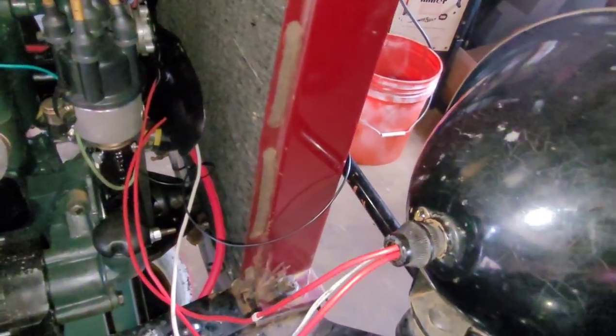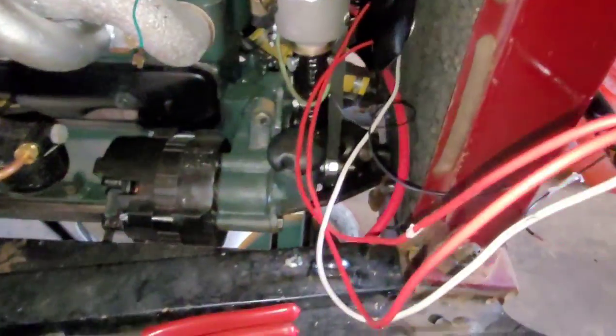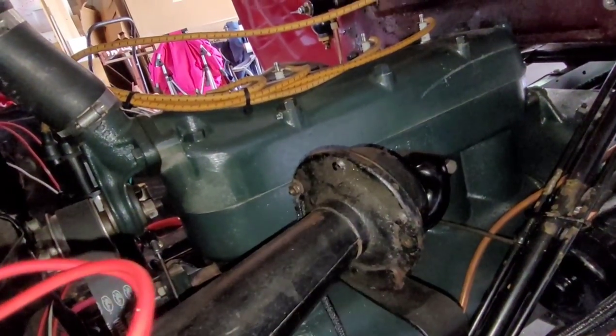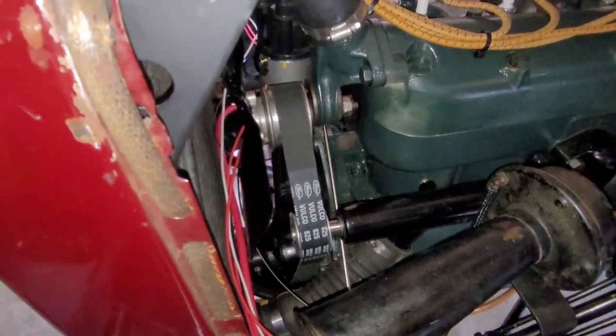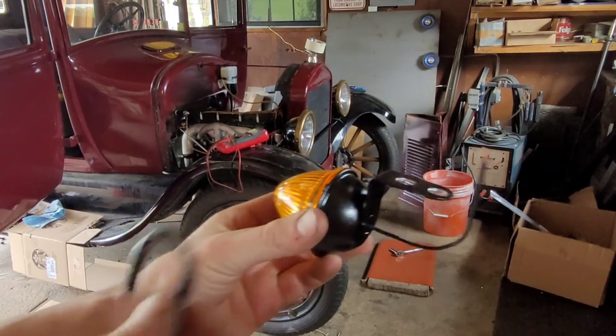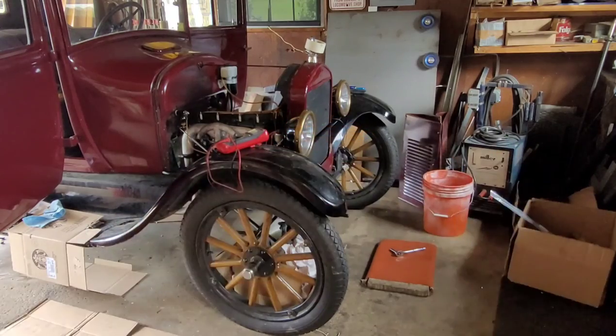I have all of the wiring hooked up except for the turn signals. As you can see there's a mess of wires there. I have some more of this loom right here. I got this side hooked up and it looks like an absolute mess, but it's going to look nice when it's done. These little turn signal lights and the lug bolts are going to pass through.